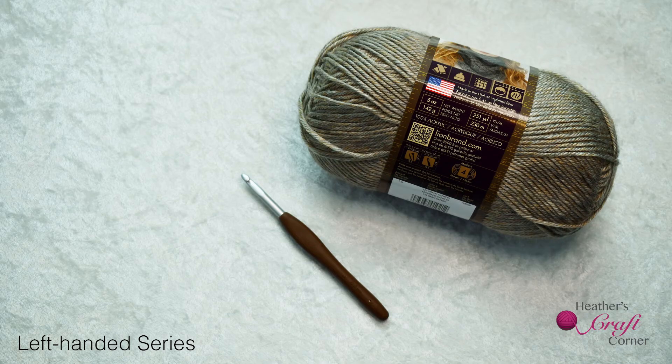Take the cut end of your yarn and make a loop, bringing the cut end in front. Fold the loop down over the uncut strand. Weave your hook under the strand and pull.